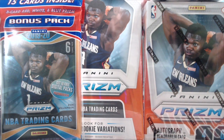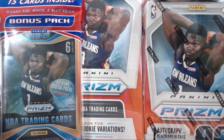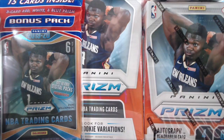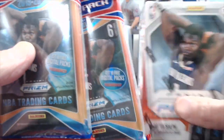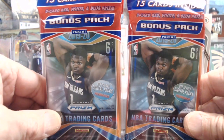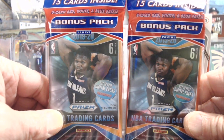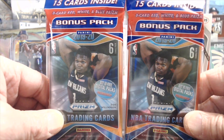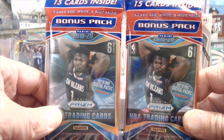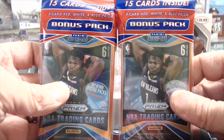Hey everyone, it's UpNorth Collectors here. We're opening up some Prism Retail Basketball. We have a $20 challenge — each one of these retail products runs around $20. We have two value packs or cello packs that run about $10.98 at Walmart, so there's $22 for the two packs.